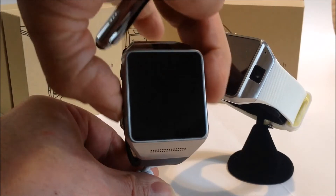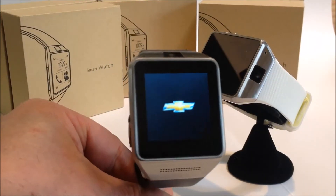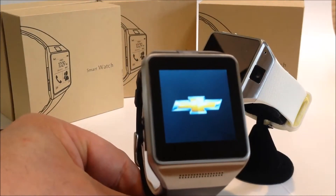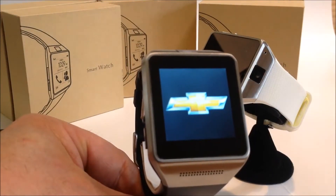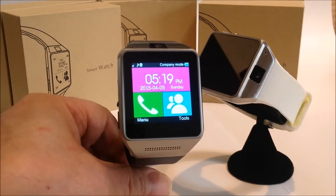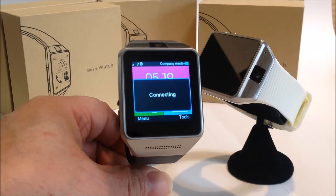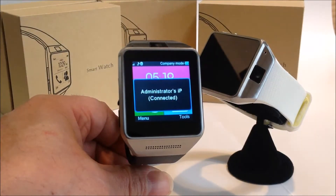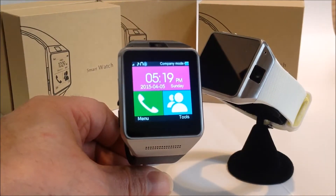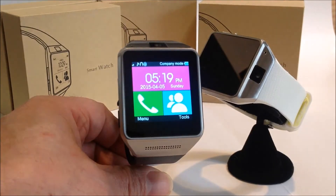We're going to turn it on and the watch does something pretty special. By manipulating the software we have been able to add your client's logo as well as audio to the watch. This is the first time a watch has been able to be branded this way, and it also gives you a multimedia branding option.